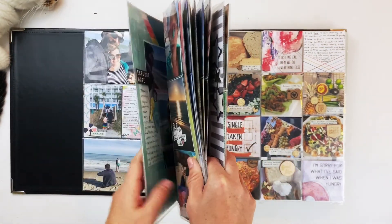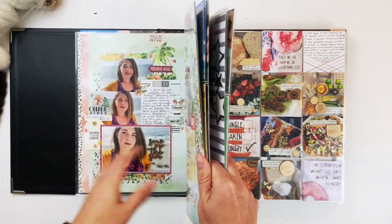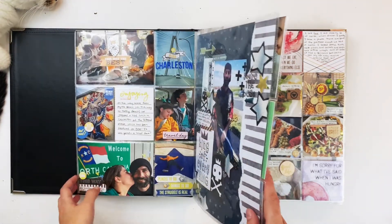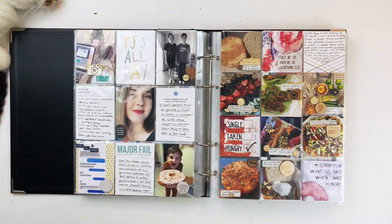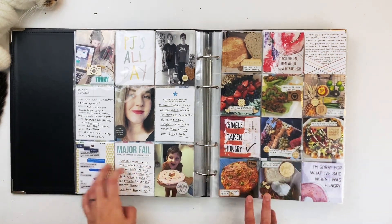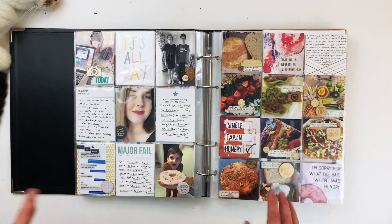That is my entire March — and you can see March was huge. How many pages is this? Eleven times two — 22 pages, and a whole vacation in there. I will be back next time and will probably wrap April, May, and June all up into one flip through as soon as I finish those pages. If you're interested in any of the process videos for a more in-depth look at these pages, they're all available in my 2019 album playlist. See you next time — thank you!